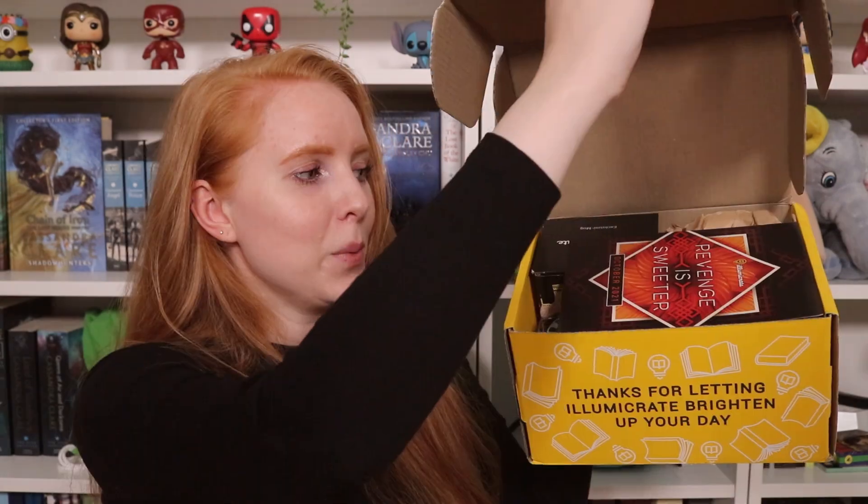I don't really remember the fandoms for this box, but I have a feeling it's gonna be good. I always have a feeling they're gonna be good. We got 'Revenge is Sweeter!' This month's theme is Revenge is Sweeter, as you can see right here — this is the spoiler pamphlet. We're not gonna look at that, but you can probably guess what the book is based on the artwork here, because they always do the artwork based on the original book cover.